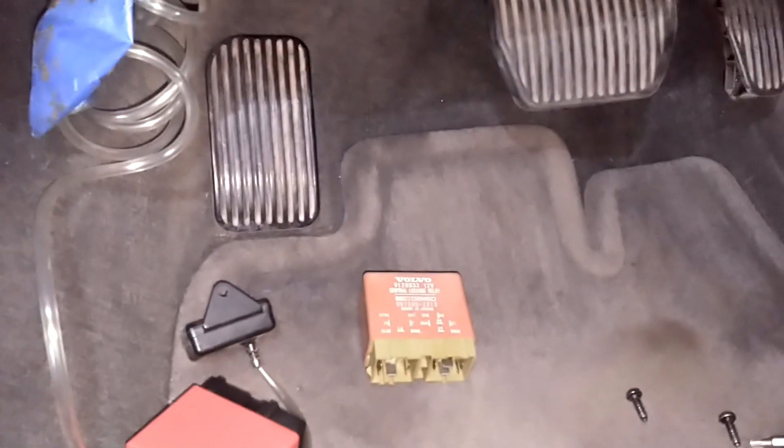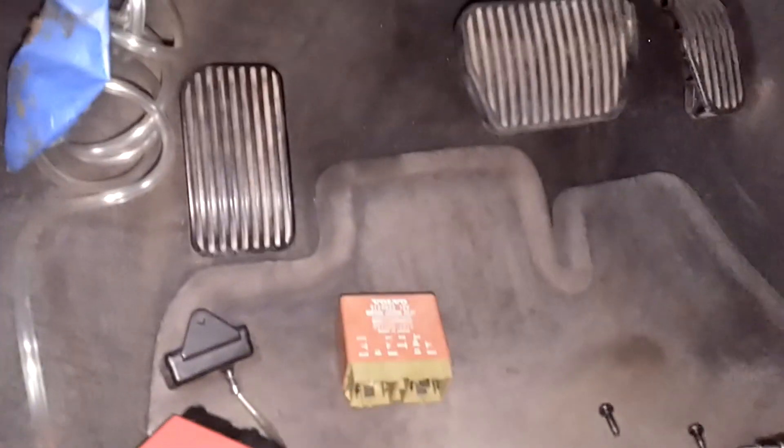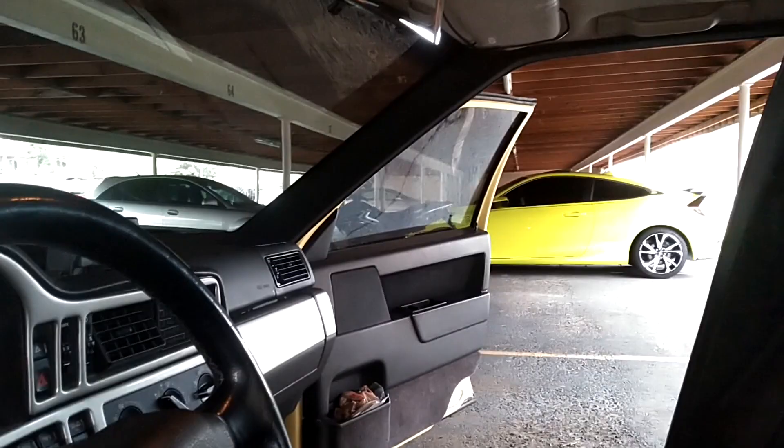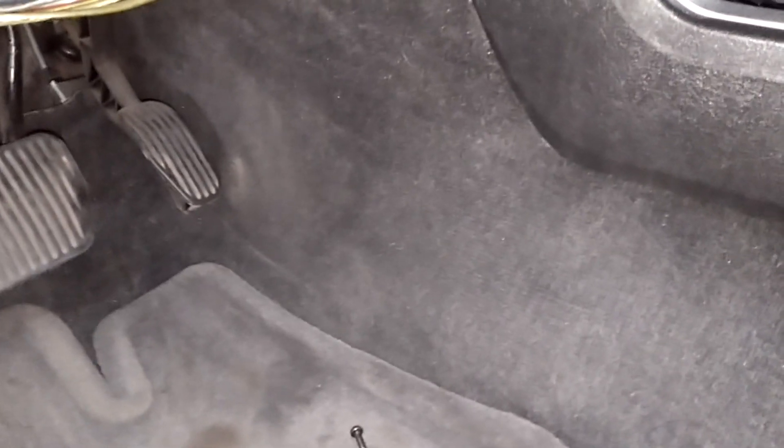I'm going to pull that relay from my other car and try it on this car to see if the central locking will work. The relay out of Panther does work in Queen B. That relay is hard to get in and out. So I'm going to put the relay from Queen B in Panther. When I went to pull the relay out of Panther, I did hear something happen with the central locking, so the relay could be going bad. I'm going to put the one out of Queen B in there and see if it works.